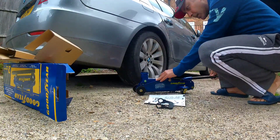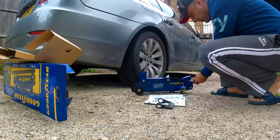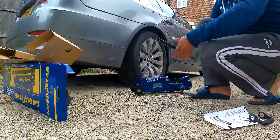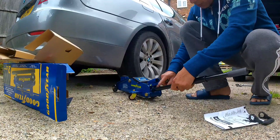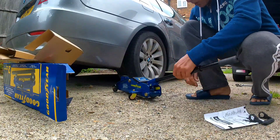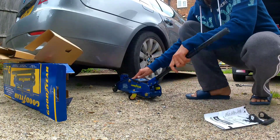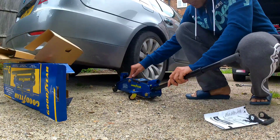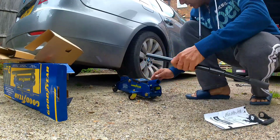It works like this, but let's find out if it really lifts the car. There's a knob you need to turn clockwise, then push and pull and it goes up. If you want to release the jack, turn it anti-clockwise and release it.